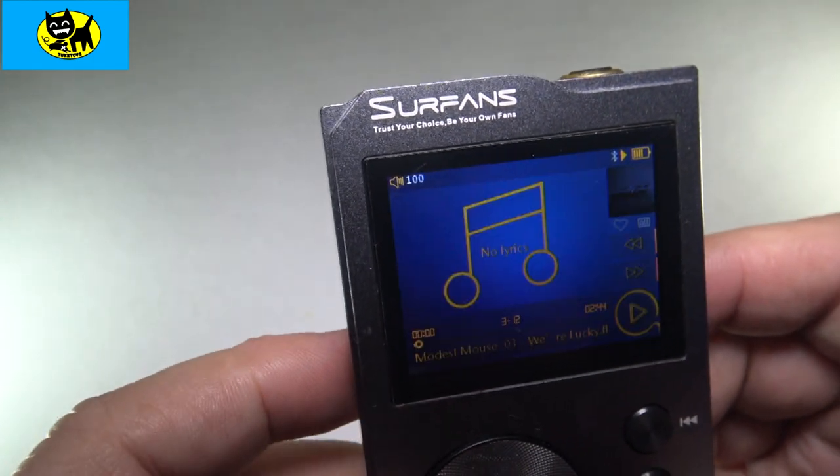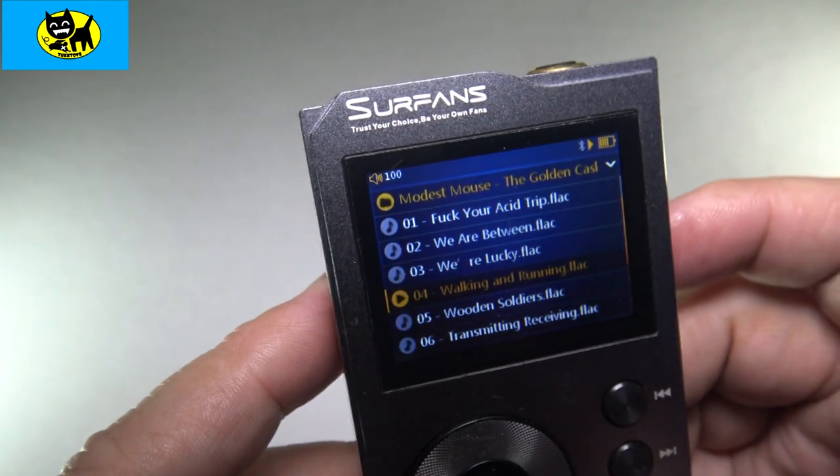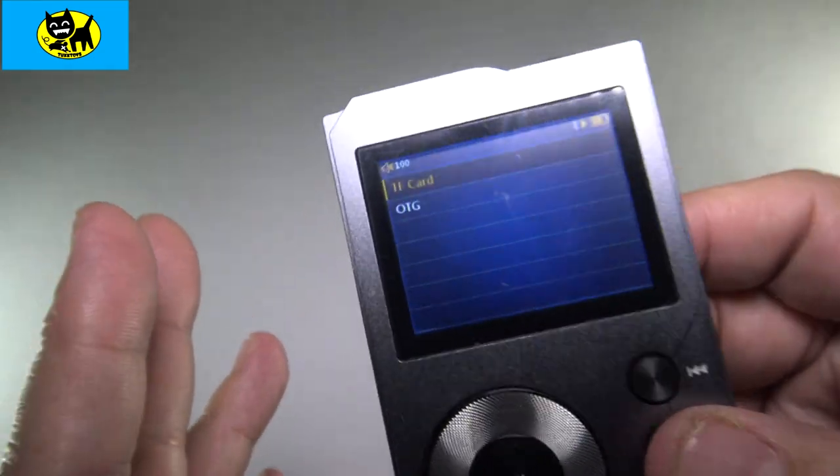If you want, you can have songs added to a playlist. You can take the song itself and make it a favorite — that kind of thing. And then just play all of your favorites. This is another option.